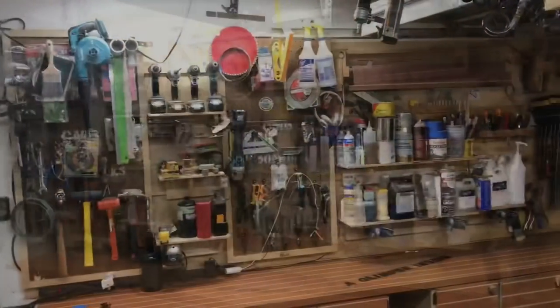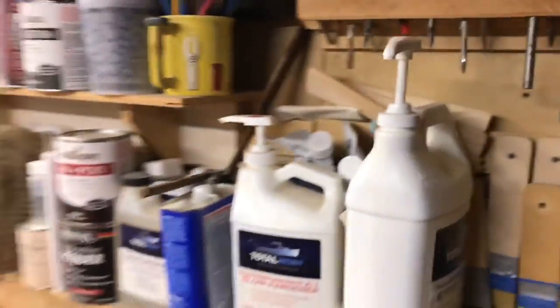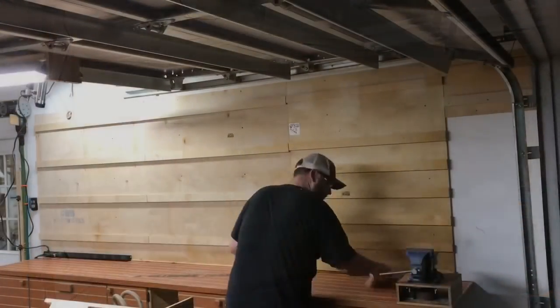Here it is - my French cleat wall I built a few years ago. It served me pretty well. As you can see there is a ton of stuff up here, some of which I don't even use and some of which needs to be stored in better places. So it's time to take down the old setup, brush it off, and start fresh.